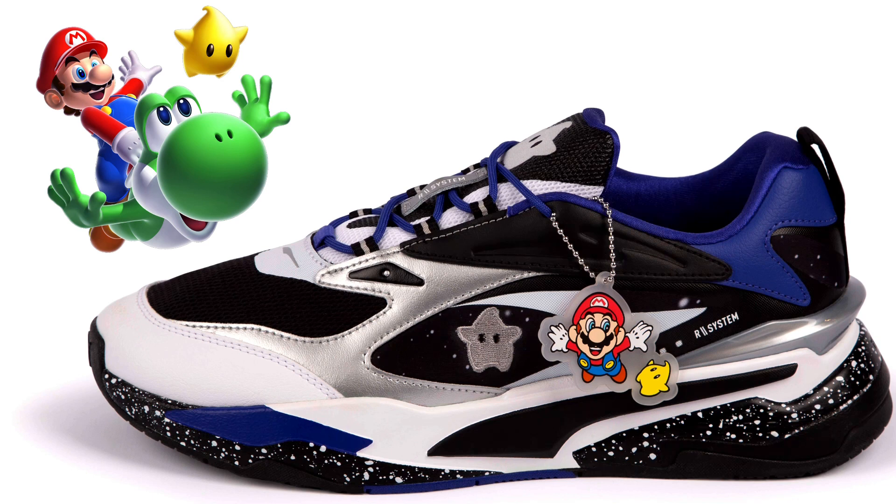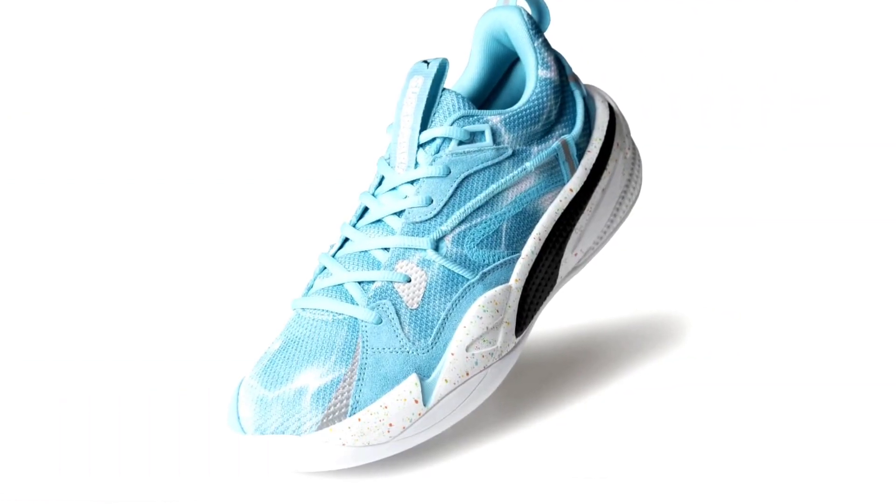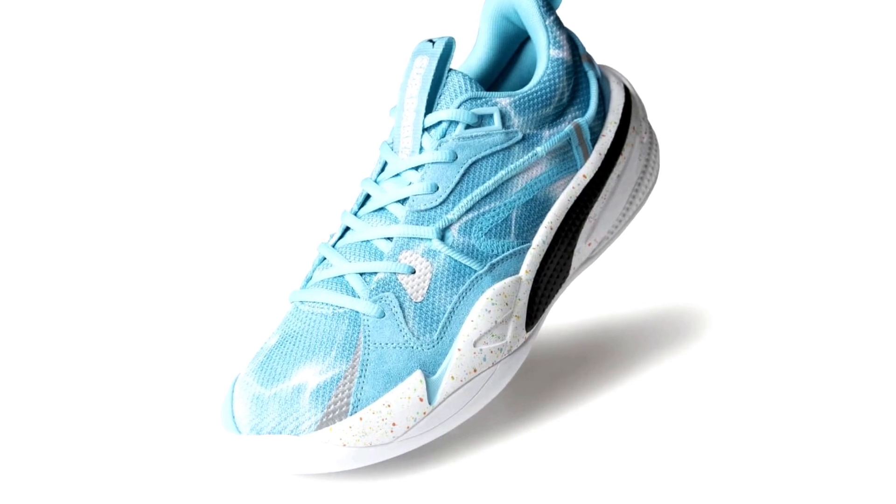Now we have a Puma RS Fast in the Mario Galaxy colorway. I do like the kind of speckles at the bottom on the sole, and you have a star on the side with a hang tag that is really nice. The blues are nice, the colors are really cool with that silvery look — you can get that galaxy kind of feel to it. I like it.